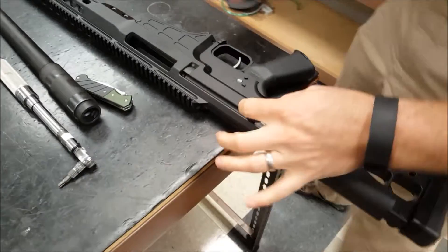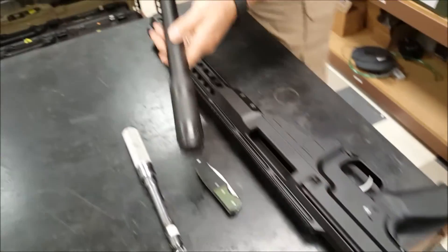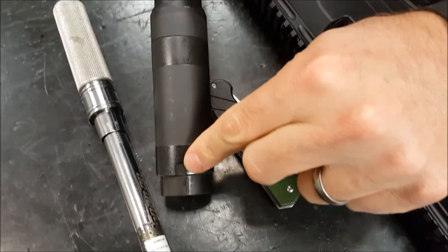Reinsert back in your receiver. Shut your receiver, leave this open. Slide your barrel in from the front with this alignment notch at 12 o'clock in the receiver.